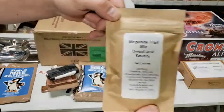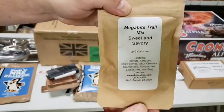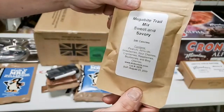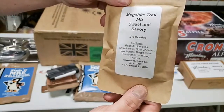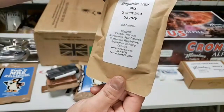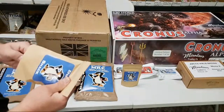Okay, I got this ration opened up. Let's take a look inside. This is the orange creamsicle drink — going to be trying that out. That's the Dub's drink mix. Here we have the Megabyte Trail Mix — a sweet and savory mix. It has peanuts, almonds, strawberries, sour cherries, cranberries, raspberries, blueberries, and bing cherries. What's a bing cherry? They're super good and good for you too.